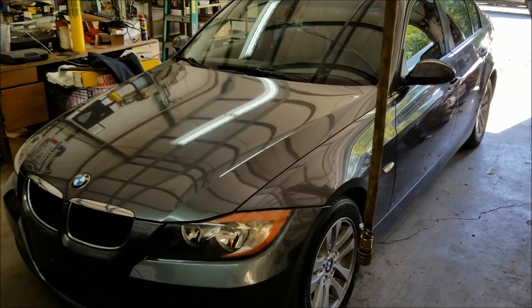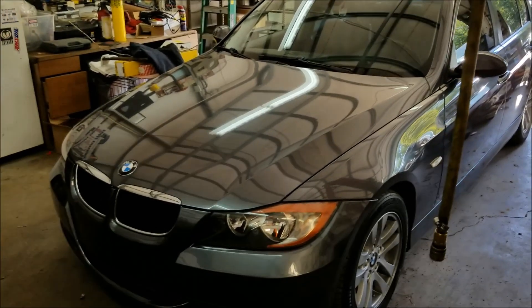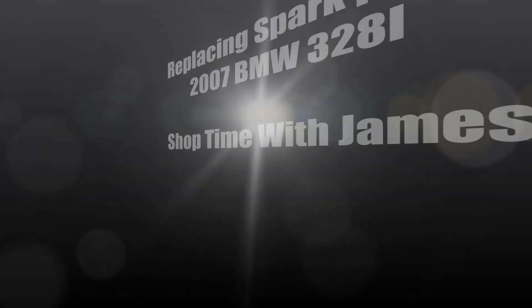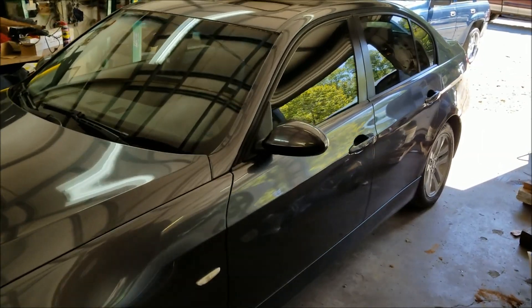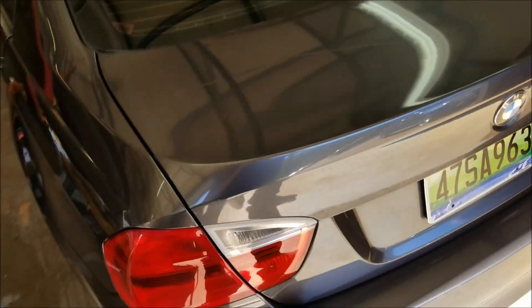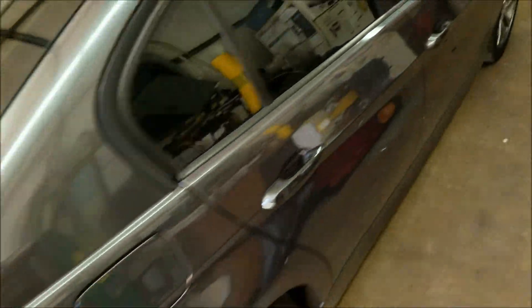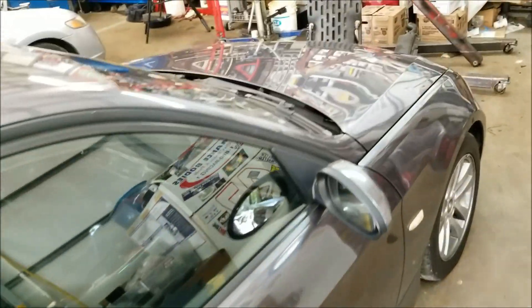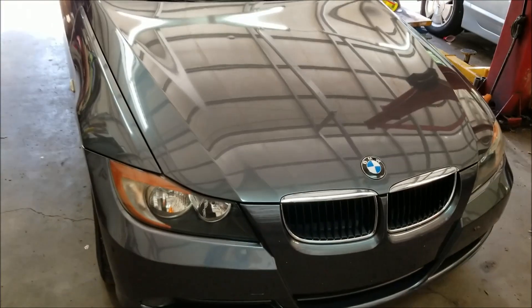This 2007 BMW needs some spark plugs. Let me show you how to perform this task. On today's episode of Shoptime, I'll show you the procedure for replacing the spark plugs on this 2007 E90 328i. I'll also show you the reset procedure for the onboard maintenance computer without using any kind of scan tool, so you can do it at home. Let's get started.